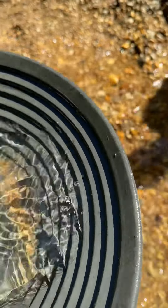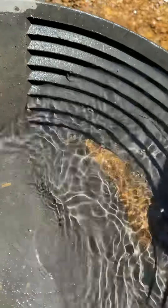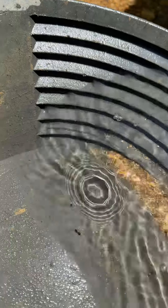Now what you're going to do is just put it down here. Shake it all. Shake it. Now what I'm going to do is I'm going to tap it. Put the water up a little bit.